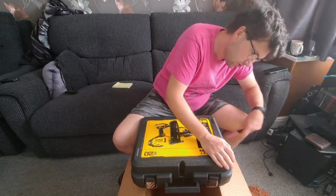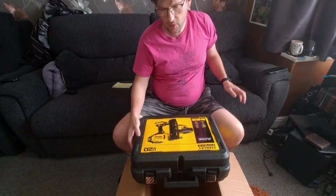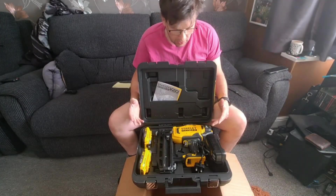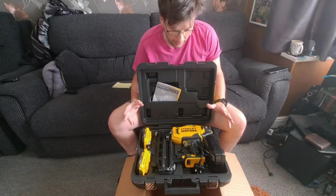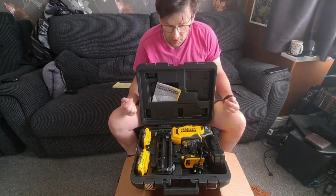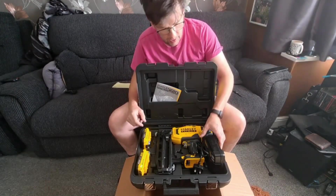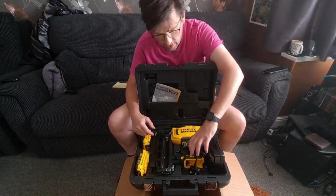It does come with a three-year guarantee as well, so if you are planning on getting one, don't forget to register your guarantee. I will say this — it doesn't look dissimilar to the DeWalt, and in theory it is kind of a similar sort of size to the DeWalt ones.